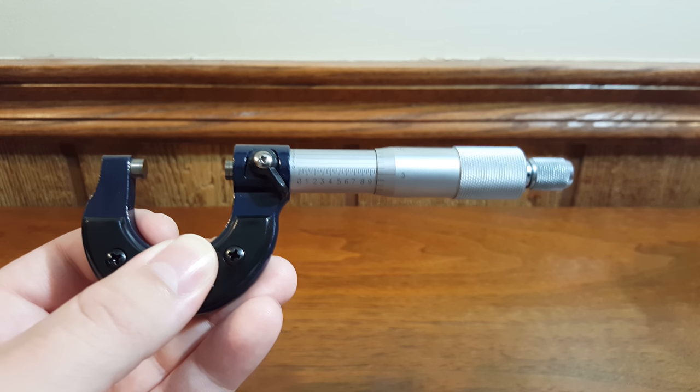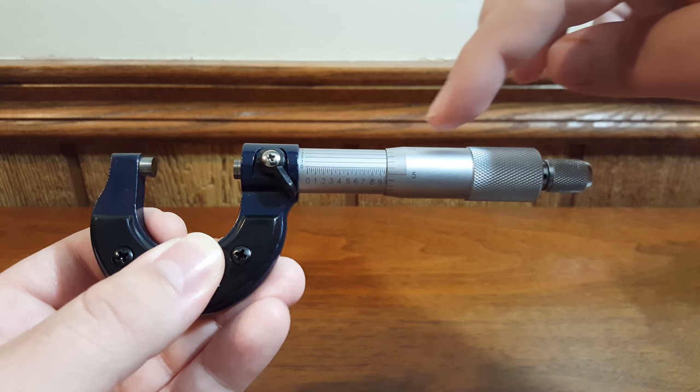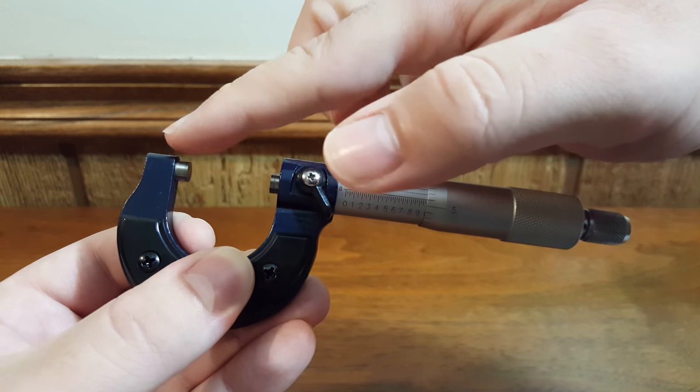The first thing we should probably do is identify all the different parts of the micrometer. You have the ratchet, the thimble, the sleeve, the locking mechanism, the frame, the spindle, and the anvil.